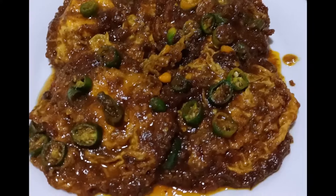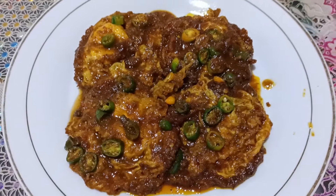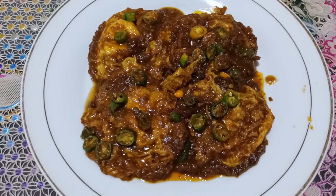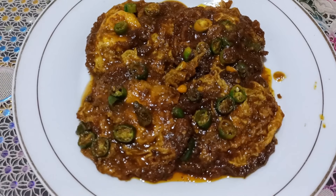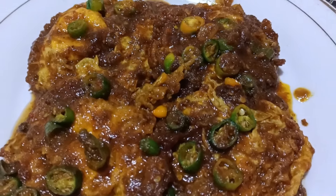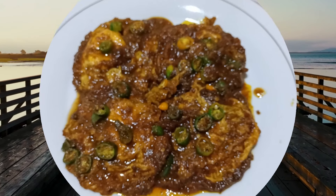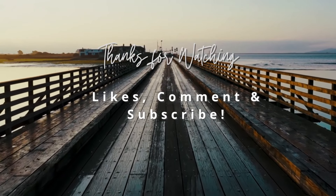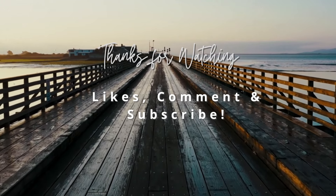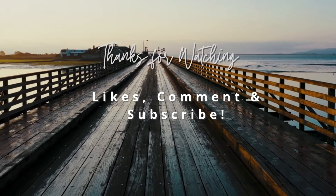Ini dia telur ceplok kecapnya sudah jadi, sudah matang, siap untuk dihidangkan. Semoga resep saya bermanfaat, selamat mencoba. Selamat menikmati.